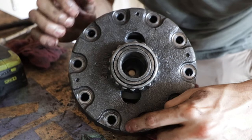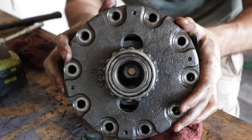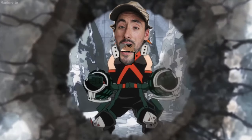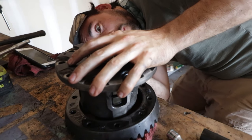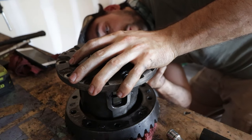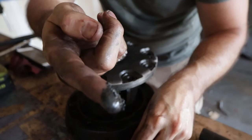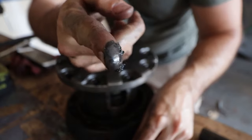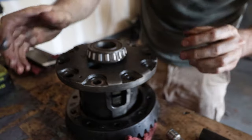The main concern is it looks like there were supposed to be some set screws but I didn't see them. Oh, there they are — the set screws! Wow, look at all that — there was just a bunch of gunk and clutch material just sitting under there, which is a great sign.